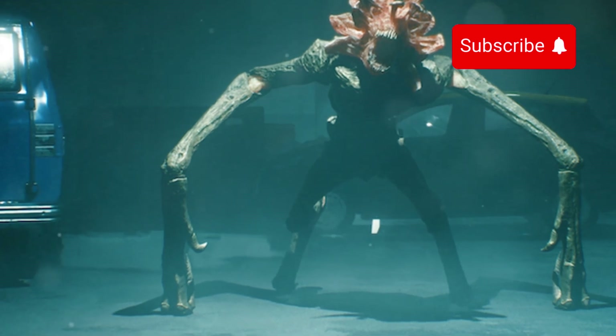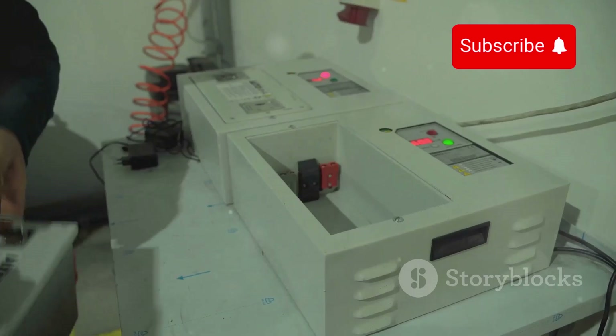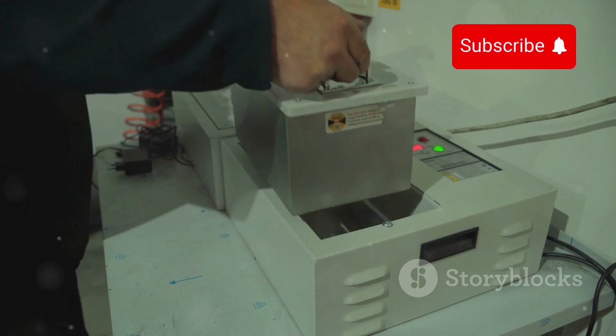Hey, Nintendo fans! Today I've got something super interesting for you. Ever wondered what went into the creation of Nintendo's Alarmo? Let's dive into the evolution of this quirky alarm clock.